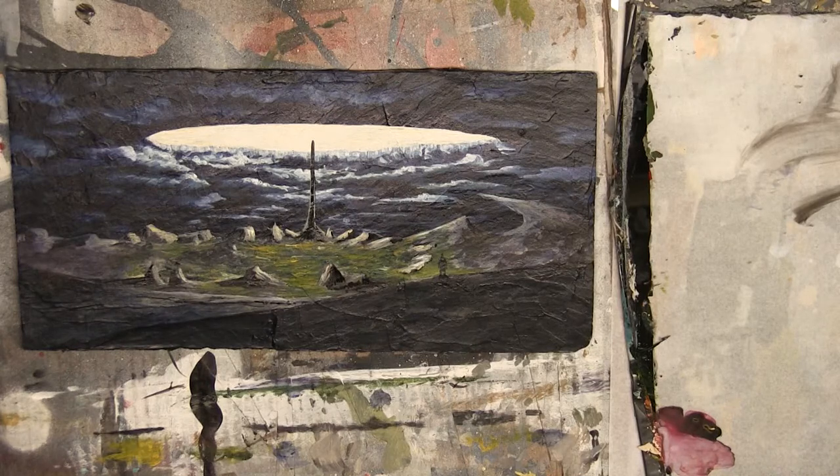Hey everybody, Ben here from Cinderblock Studios. I'm back with another acrylic painting tutorial. Today we're going to be painting beams of sunlight, so stick around.